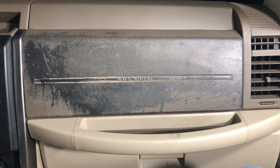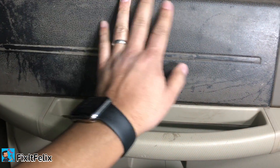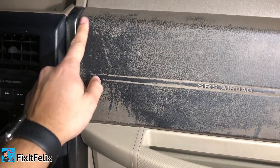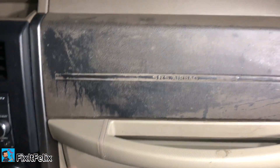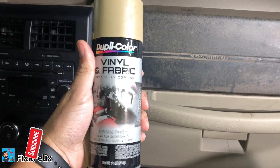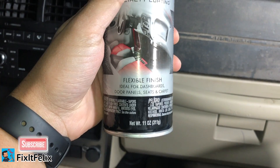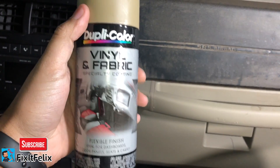Hey, what's up guys, welcome back to Fix It Felix. Today we're working on this dashboard — I already tried to clean it up and it didn't work. As you can see, there's black stains all over, like the paint is falling down. But it's no problem, I'm gonna show you how you can fix that using this spray. It works for seats, carpet, dashboards, door panels — pretty much everything inside your car.